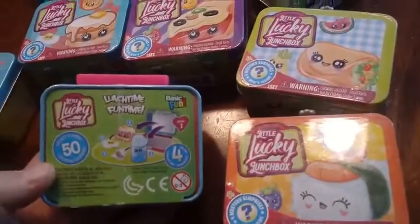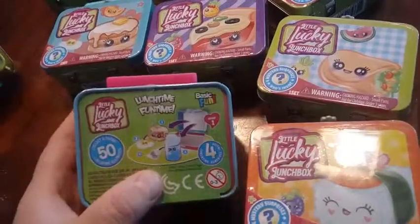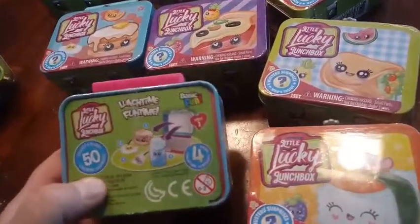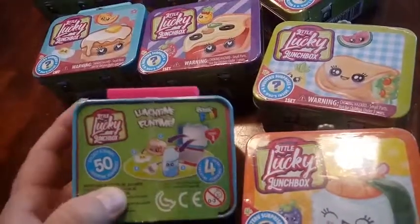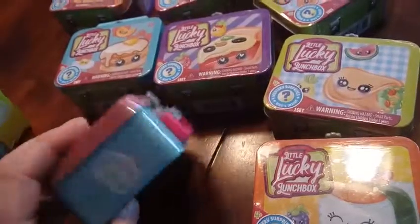On the back it says collect and share 50 prizes, 50 lunchtime surprises, and there's four surprises in each box. We're gonna get one tin box, one entree, one figure, one drink, a sticker and the collection guide.